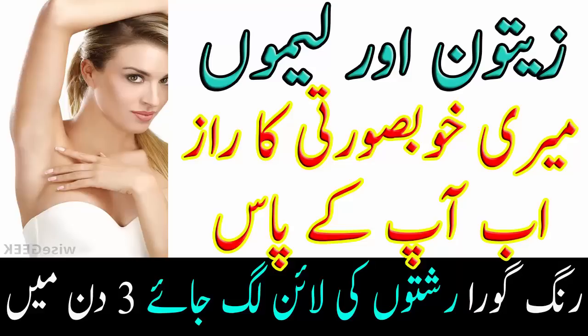لیمو، بیسن اور حلدی سے رنگ گورا کرنے کا طریقہ: اگر کم وقت میں چہرے کو چمکدار بنانا ہو تو ایک بڑا چمچ بیسن، ایک لیمو کا رس اور آدھا چمچ حلدی کا پیسٹ بنا لیں اور دس سے پندرہ منٹ چہرے پر لگا رہنے دیں اور بعد میں ٹھنڈے پانی سے دھو لیں۔ اور دیکھیں پھر کیا جادو ہوتا ہے۔